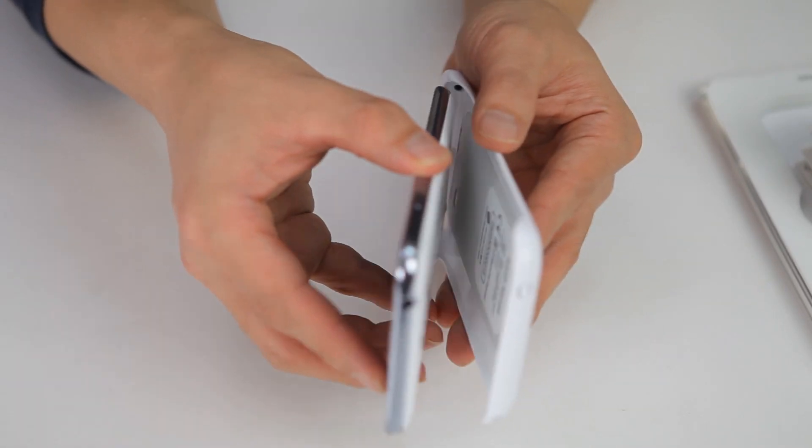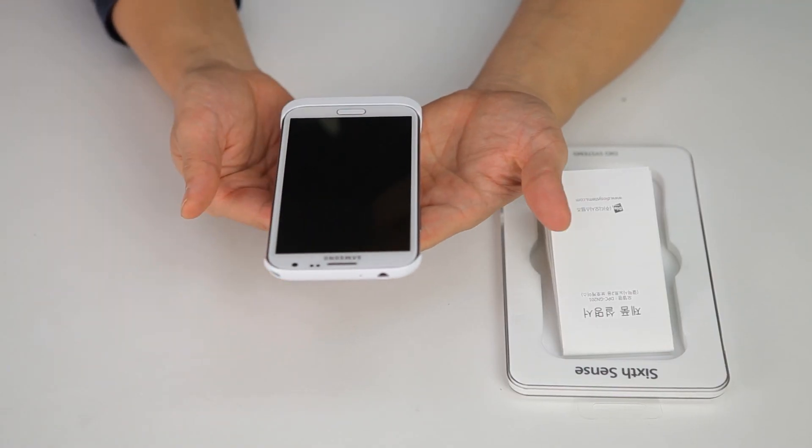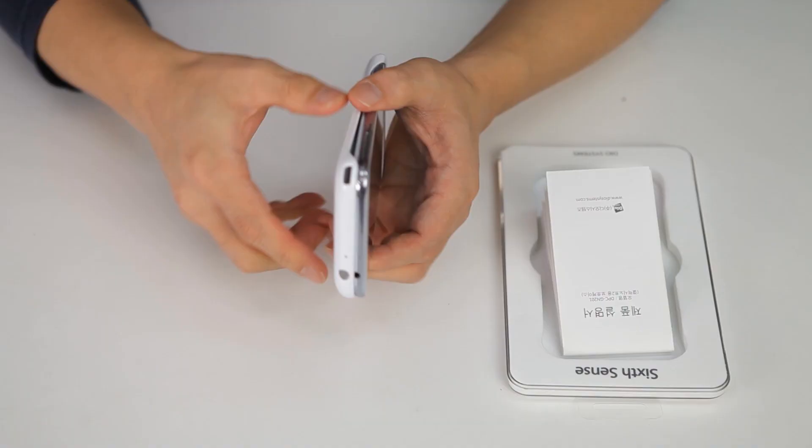Just push and insert lightly, then press so that the USB connector is not damaged. Users can recharge the battery or send data while it remains attached to the main body.